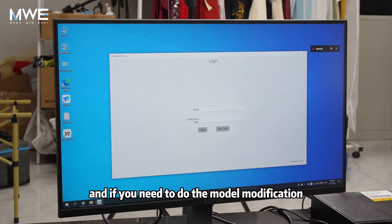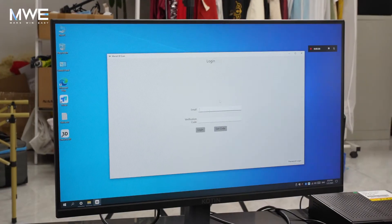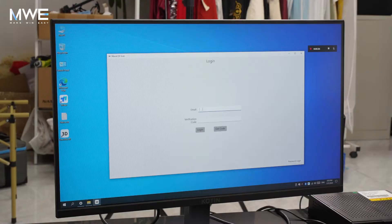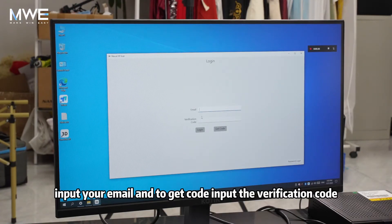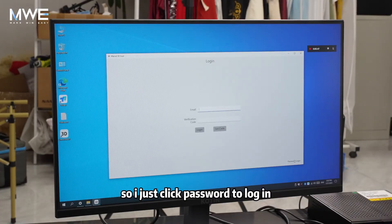If you need to do model modification or model printing, you can also achieve this through our software. First, you need to create an account. Input your email and get the verification code, then input the verification code and log into your account. Now I'll just click password to log in.